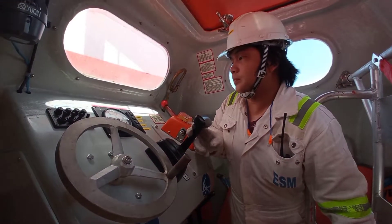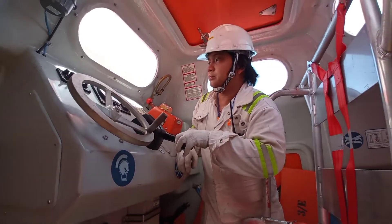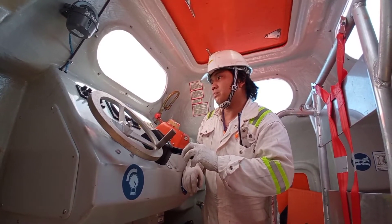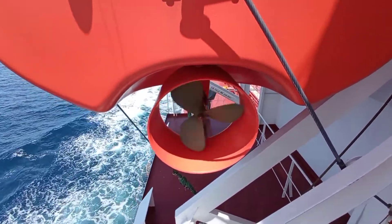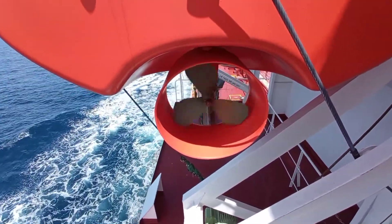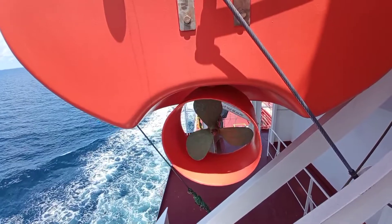Now we will put it in neutral position, and then we will test the astern propulsion. Next, ahead. Hard port and hard starboard.